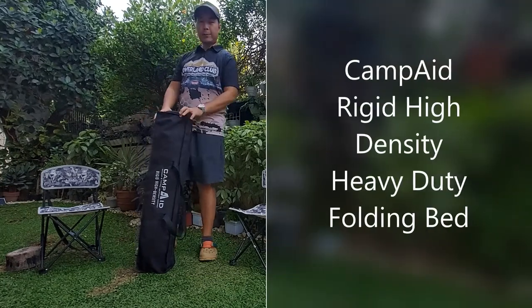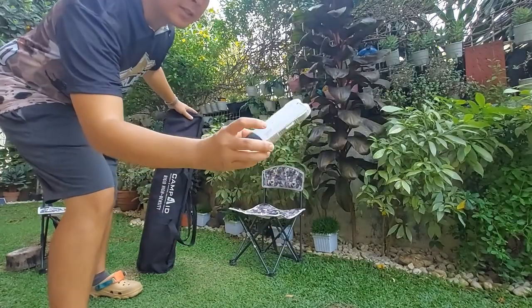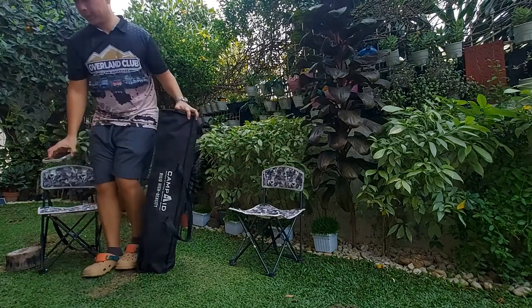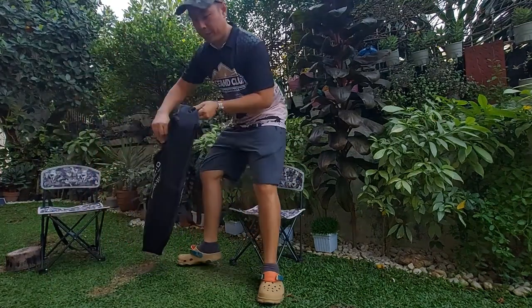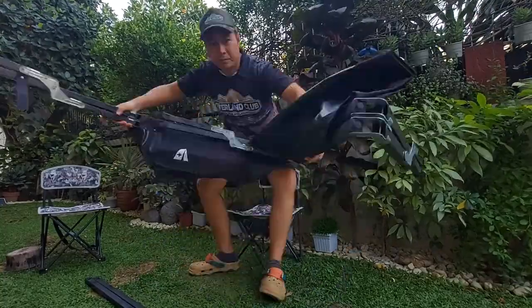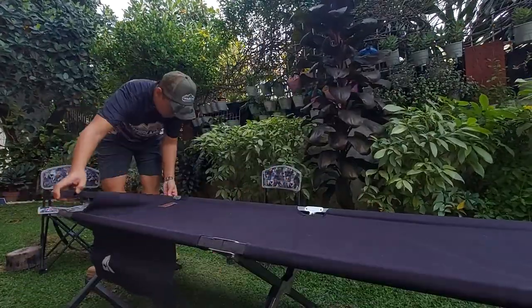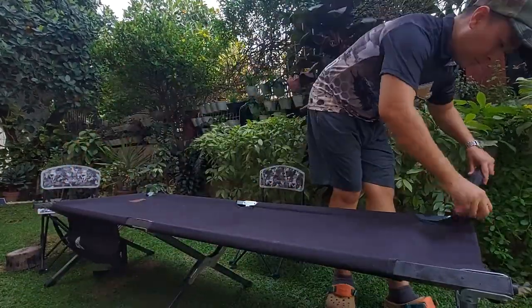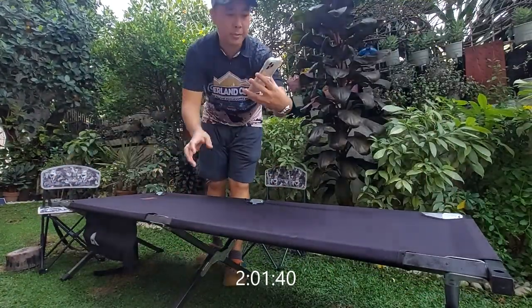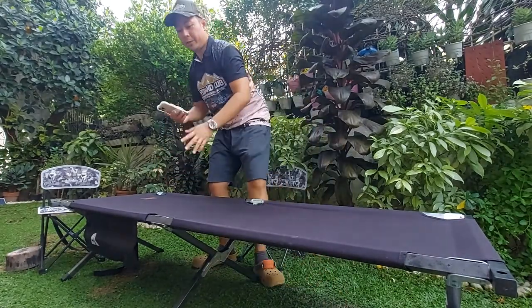Alright, we'll start with Camp Aid. I have a timer here. We're gonna time it starting now. Two minutes, one second to assemble this.